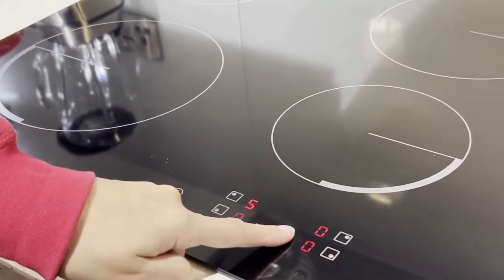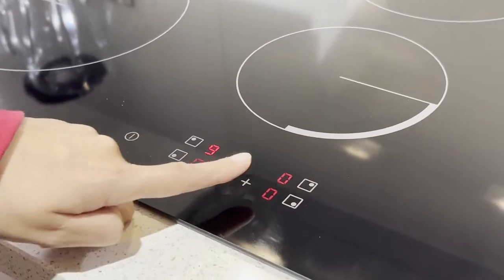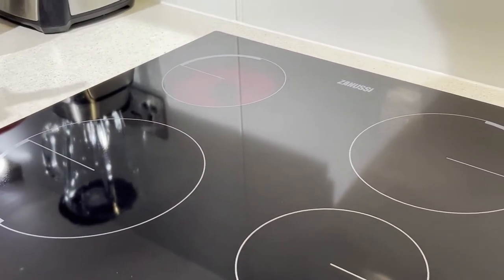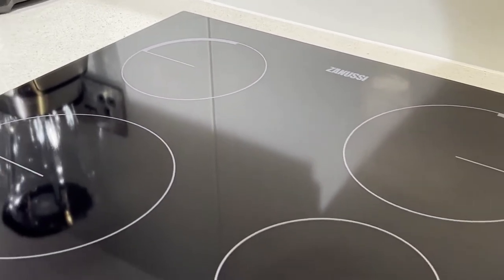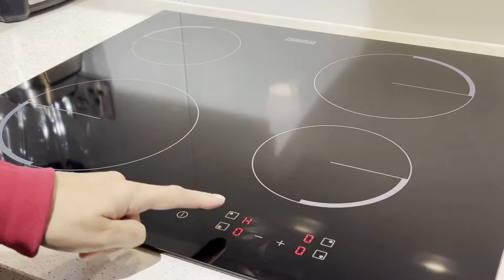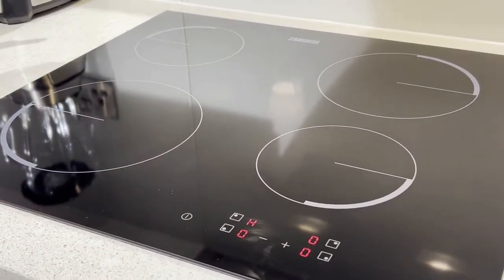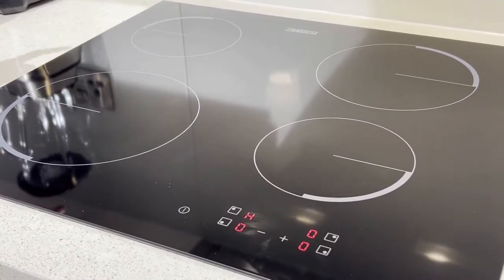The numbers one through nine represent the intensity of heat. As you can see, the surface is turning red — do not touch it or you will burn your hand. Level nine is the highest degree of heat. I'll turn it off now; that was for demonstration purposes only. The display now shows 'H', which is an indicator that the cooking zone was recently used and is still hot — do not touch it.